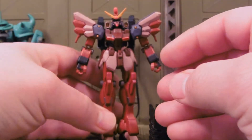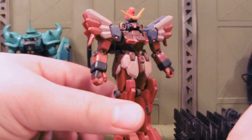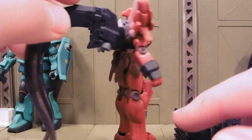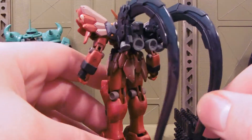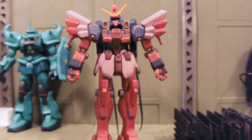As you can see, Sandrock custom has a brand new color scheme — nice and red. It looks pretty good in red. Some accents here and there, and it still has a little bit of the blue. Everything's pretty much the same about the figure.